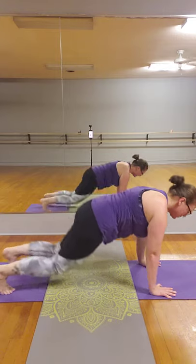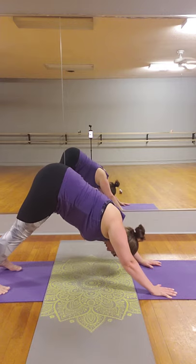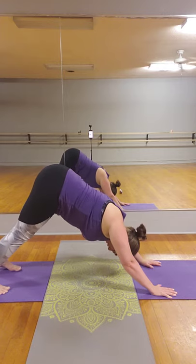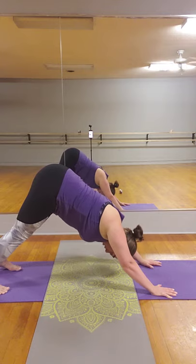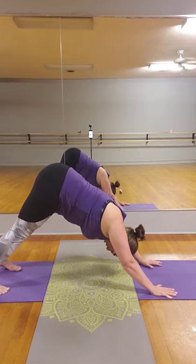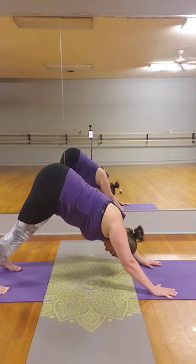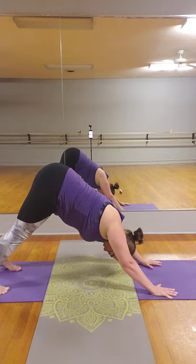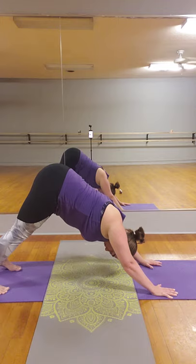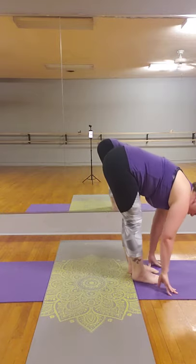Curling the toes under, spreading the fingers, putting the hips up towards the sky, belly engaged, ears lined up with those arms into downward facing dog. Think about the root chakra — the base of our spine, our root — right now facing up towards the sun. Activating through that root chakra. Looking into the hands, stepping both feet forward into a forward fold.